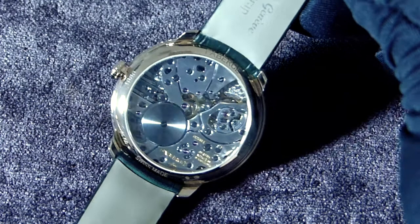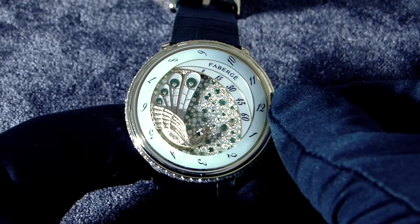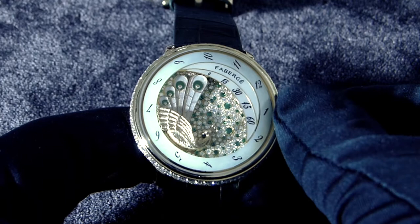On its back here you have the barrel and also on the upper right the heart of the timepiece. This wonderful creation shows you a retrograde minute — you can see the tail of the peacock divided in five components — and also the hour just on the rim of the bezel that shows you the hour.